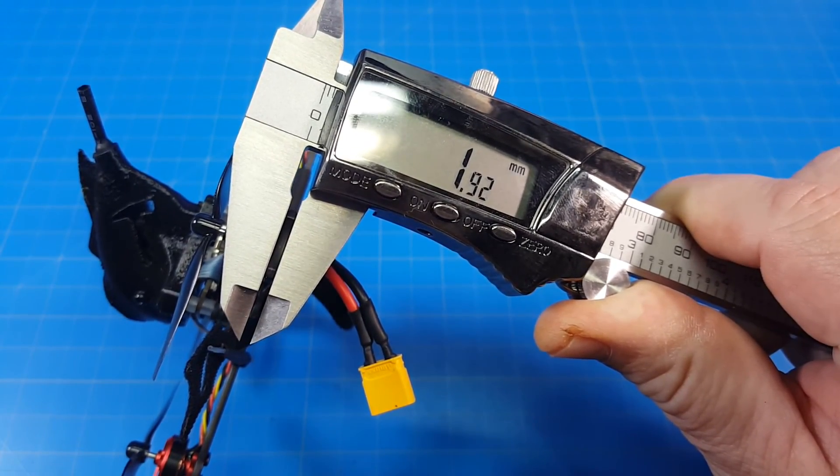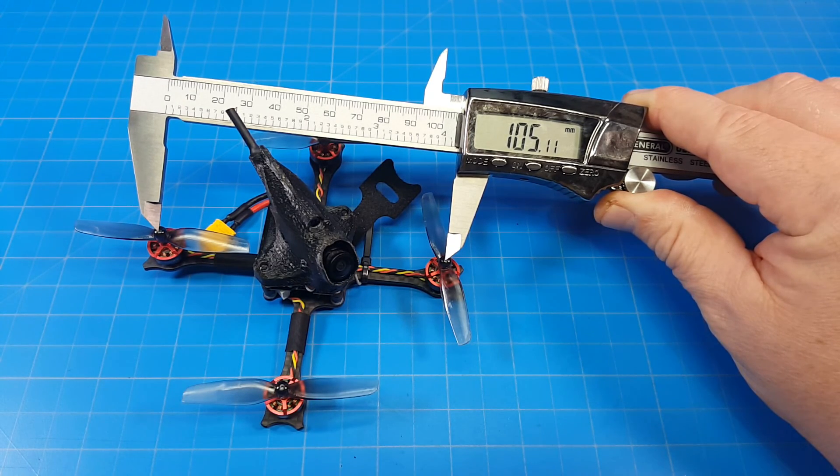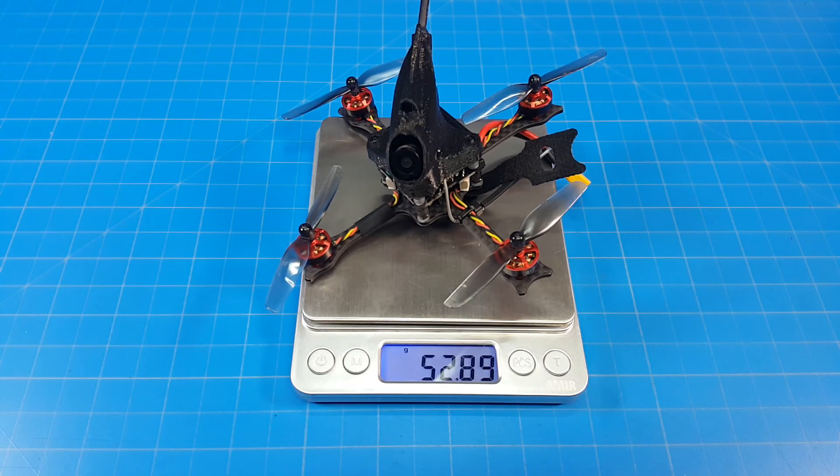The single bottom carbon fiber plate looks to be 2mm thick. The arms look like they're 6mm wide. Motor post to motor post it does look like 105mm, and it weighs just about 53 grams.